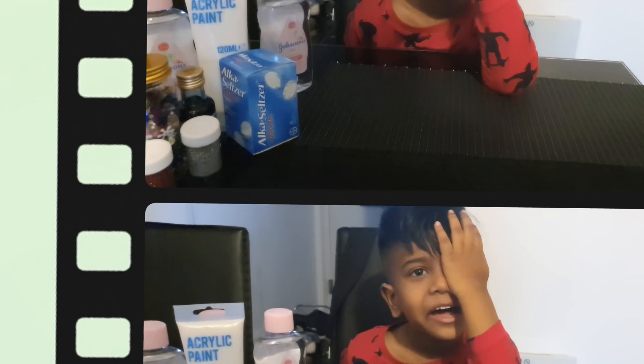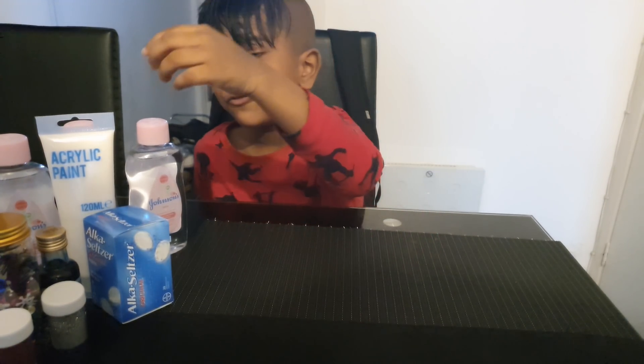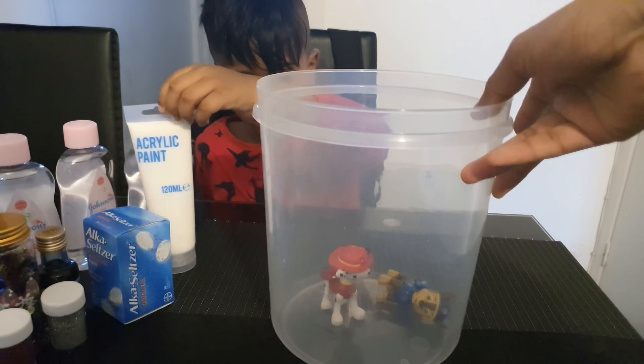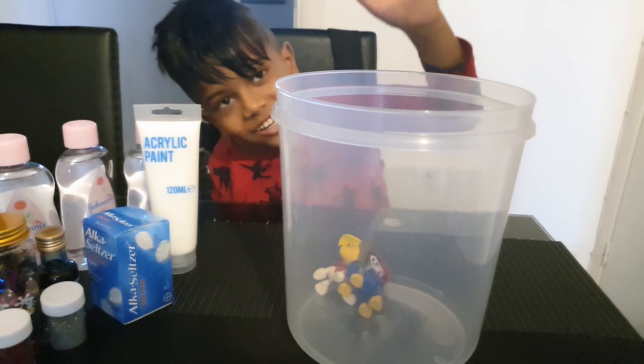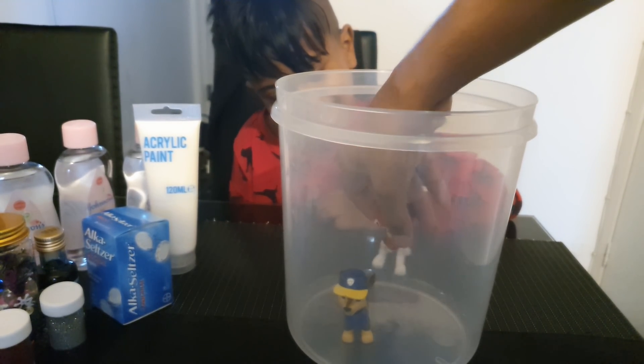Let's do this, right guys. Should we start? Yeah. So what do we need first? I think we need the white paint. No, we've got your bowl first. So inside the bowl we've decided to put Chase and Marshall from the Paw Patrol. So they're going to experience the snowstorm, aren't they?